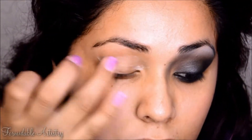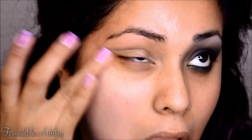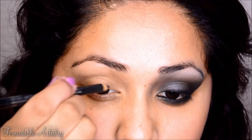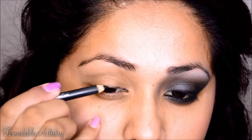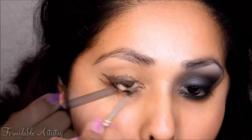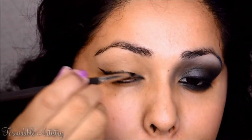First I apply an eyeshadow primer all over my lid and on my eyebrow. Next I take a black coal pencil and line my top lid, create a wing at the end, and line my bottom lash line. Then I add more of the pencil on my lid and start blending it all out with a small pencil brush.